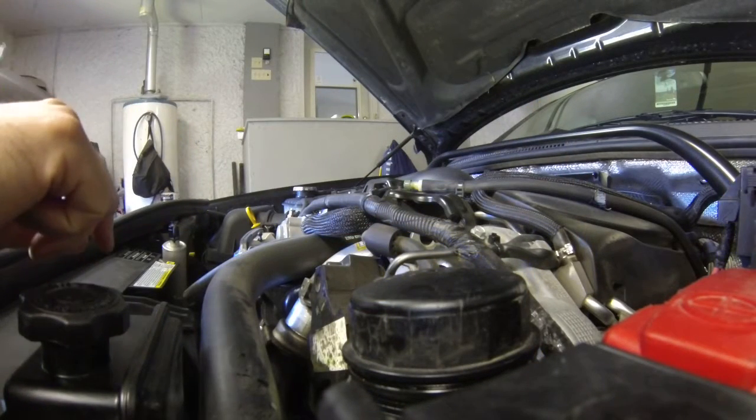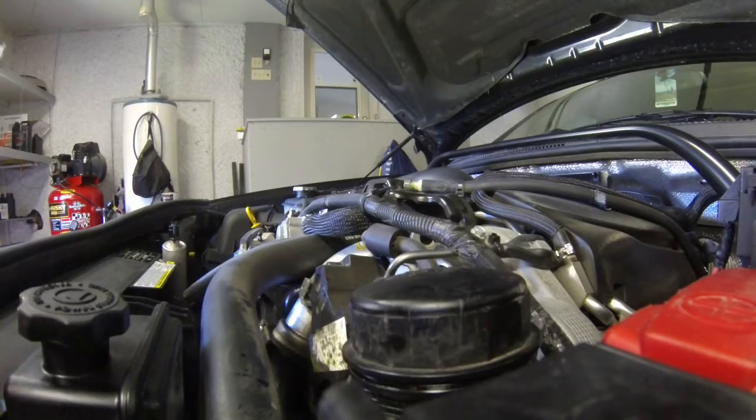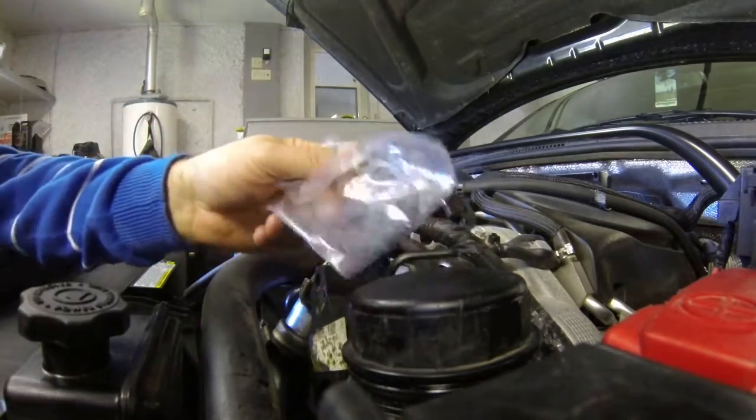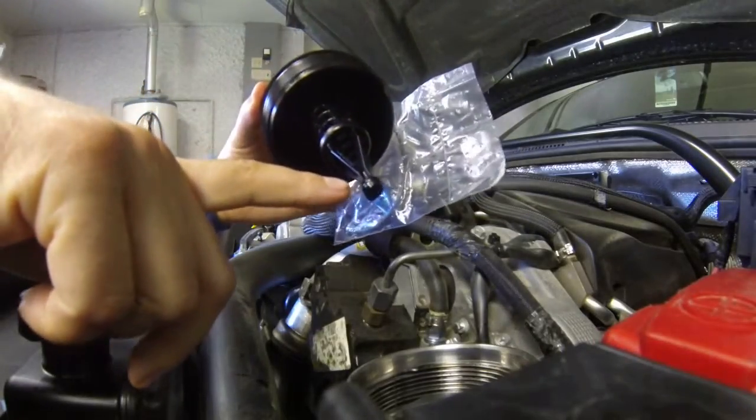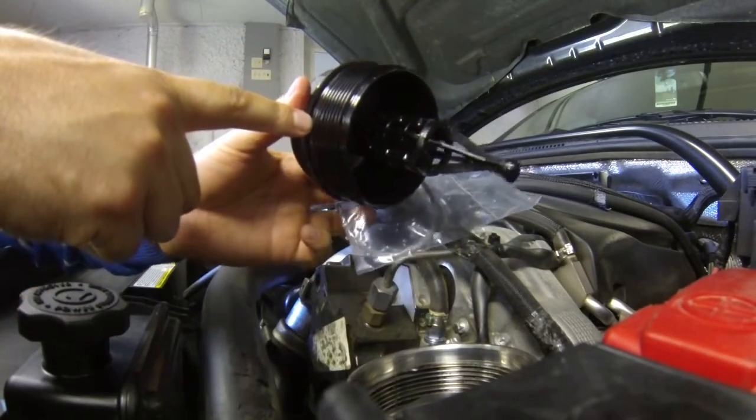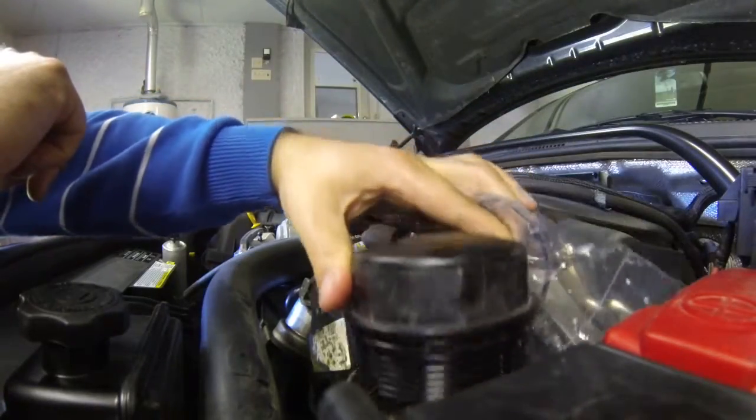Put your filter back in. Right here you got your gaskets. One gasket's on the end, the other gasket's right here. Change out the gaskets — you might as well, I mean, you're doing the oil right.